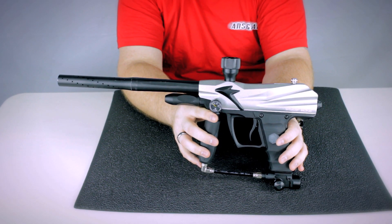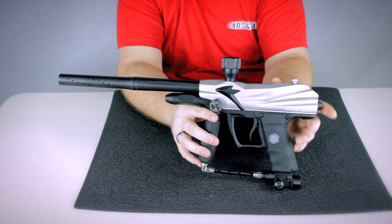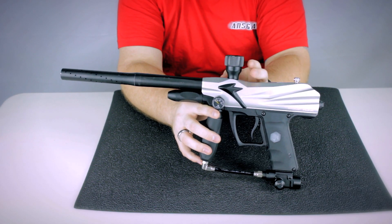It's got semi-auto and burst modes, it's got a Delrin bolt, and a clamping feed neck right out of the box.